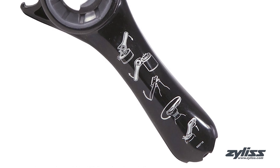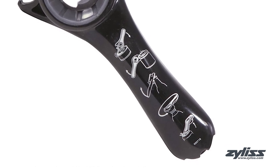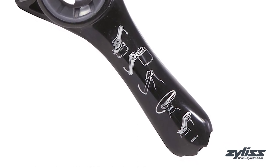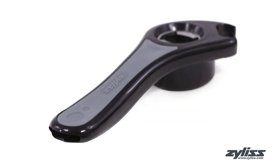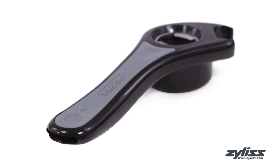The comfortable soft-touch handle with ergonomic grip comes equipped with instructions on all five ways to use this tool. The Xylus 5-Way Opener is dishwasher safe and comes with a five-year Xylus guarantee.